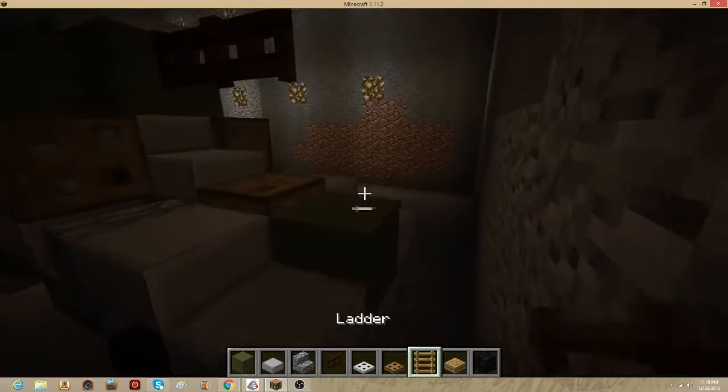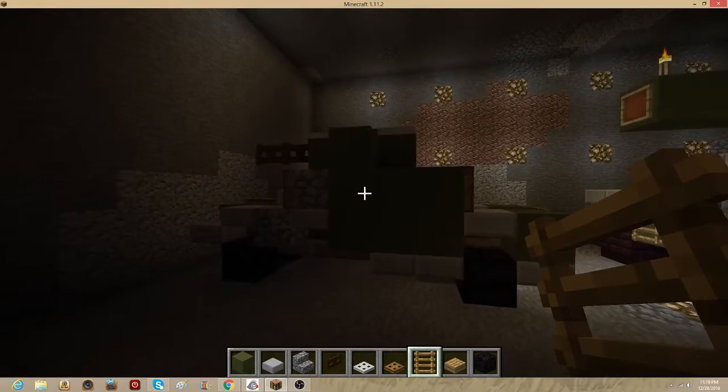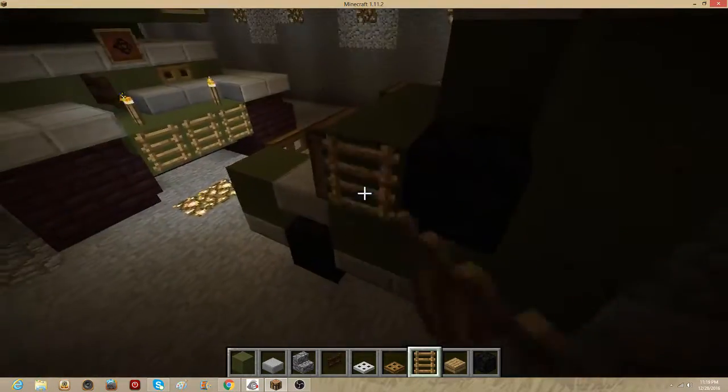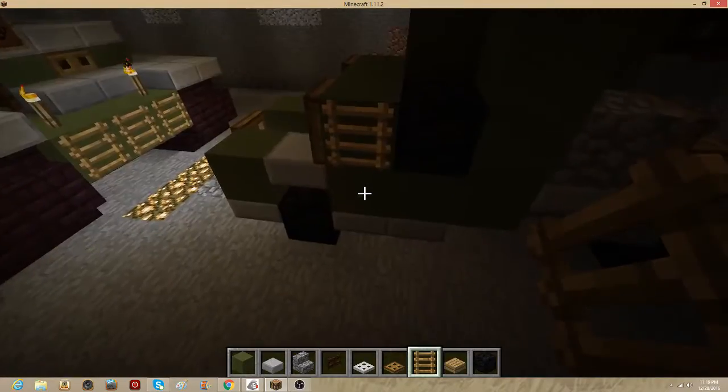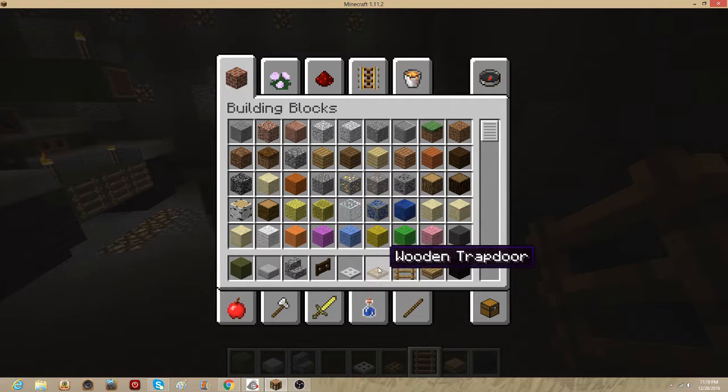Now take your ladder and put one here. This is going to look weird right now but it's for a reason. Pull out of here, go over here, and pull out of here. Now we're going to move on to detail pieces.